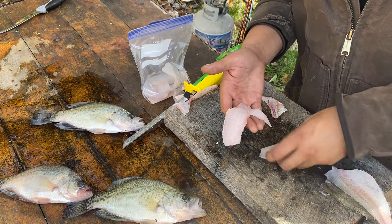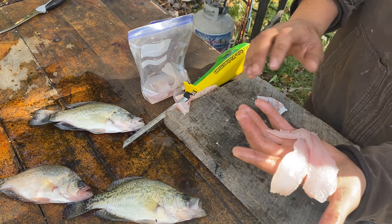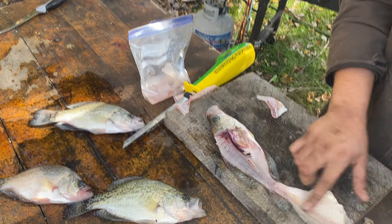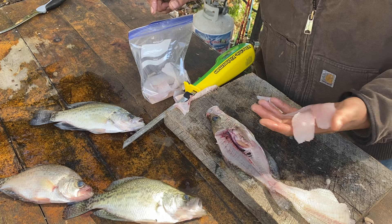Just like that y'all, that's how you fillet a crappie the right way — get all the meat off there. That's what she looks like when she's done. You can see the skin, you can see the bones. Thank you for watching.